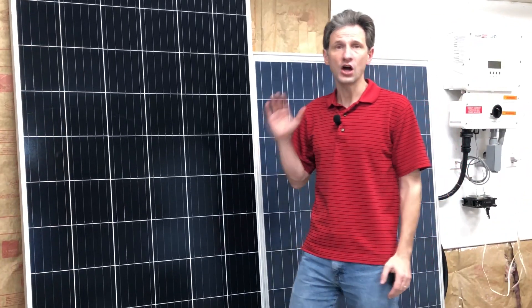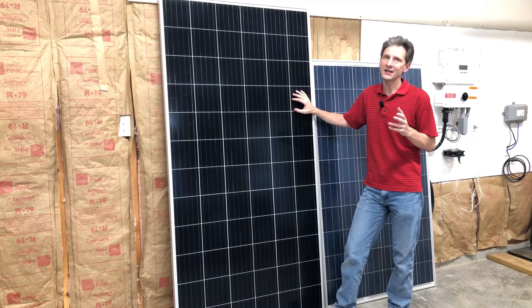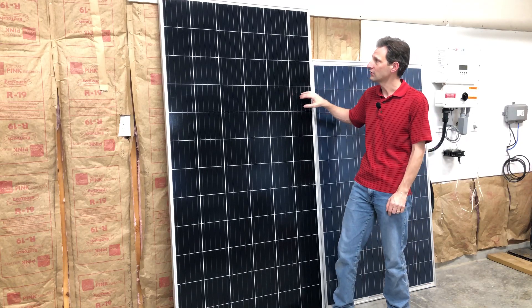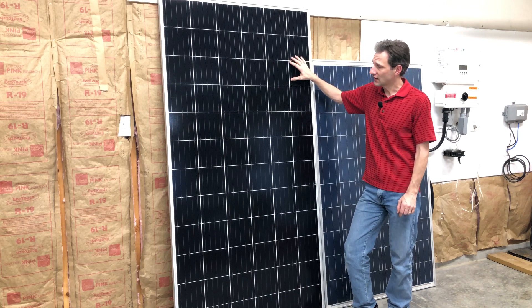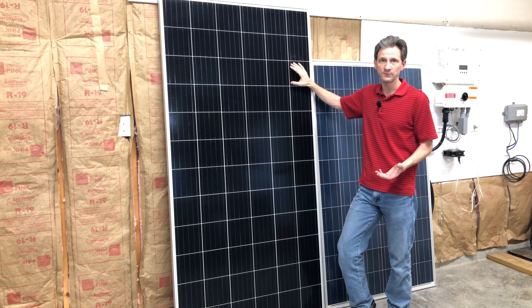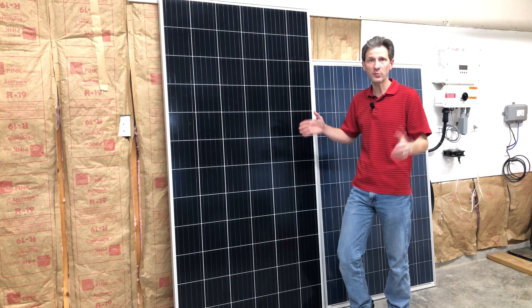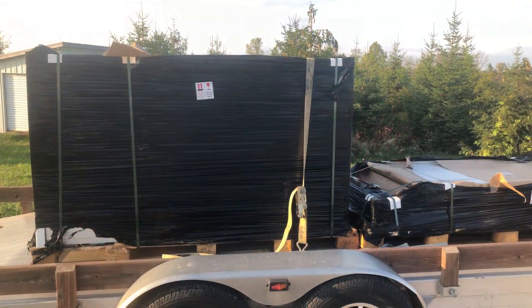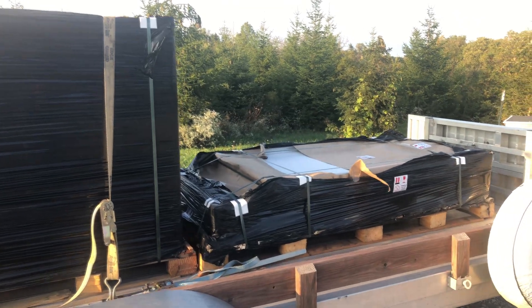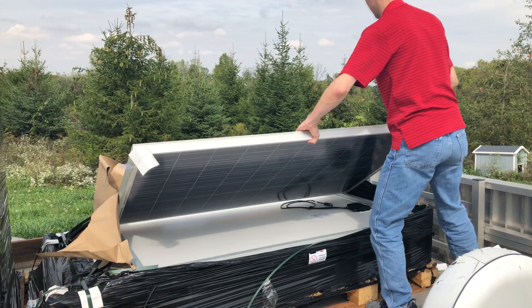A friend of mine wants to install a new solar panel system on the roof of his new barn, and after researching it, I convinced him to go with used solar panels. This is a 385-watt JNCO solar panel and it's UL listed, so we'll be able to use that for his grid-tie system. I ordered an entire pallet of these JNCO panels for his roof system, and when we get that installed, I'll bring that video to you. At the same time, Santan Solar sent me two 230-watt panels to evaluate.